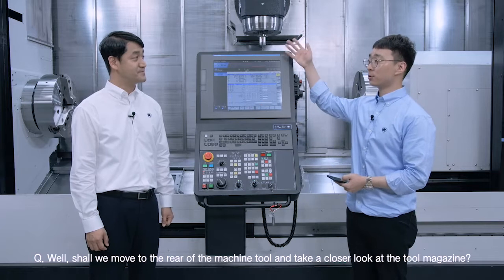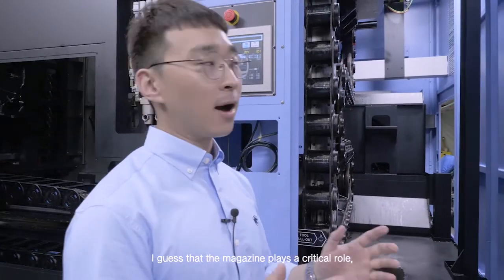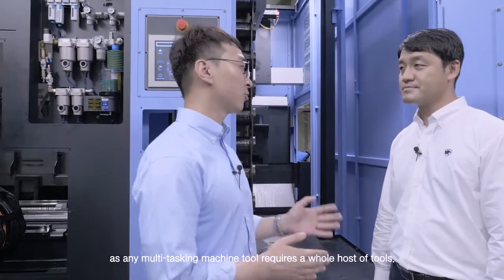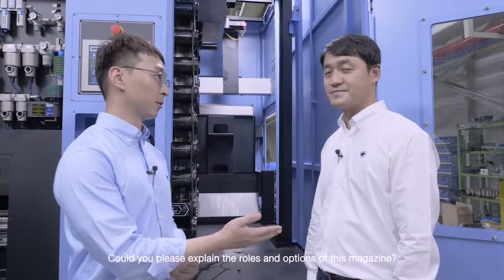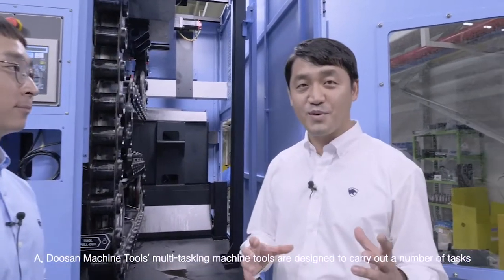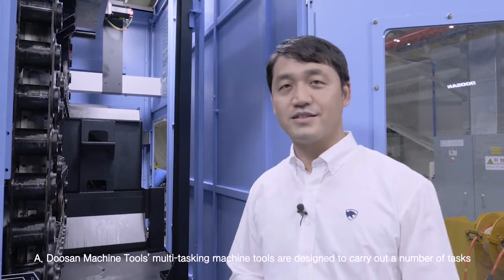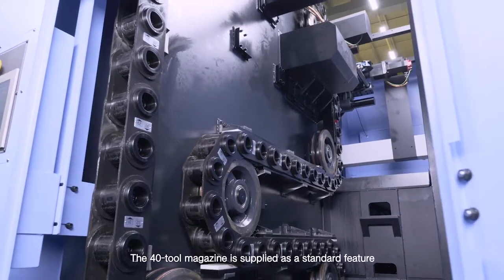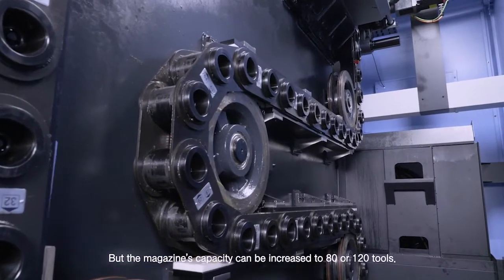Shall we move to the rear of the machine tool and take a closer look at the tool magazine? The magazine plays a critical role as any multitasking machine tool requires a whole host of tools. Doosan Machine Tools' multitasking machine tools are designed to carry out a number of tasks, so they need to use many tools. The 40-tool magazine is supplied as a standard feature, but the magazine's capacity can be increased to 80 or 120 tools. What we are looking at here is an 80-tool magazine.